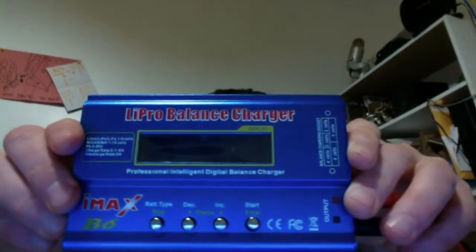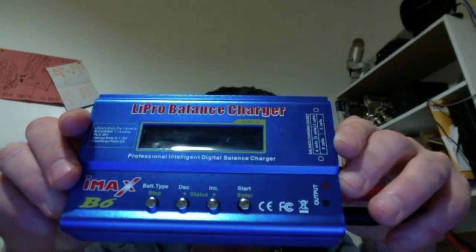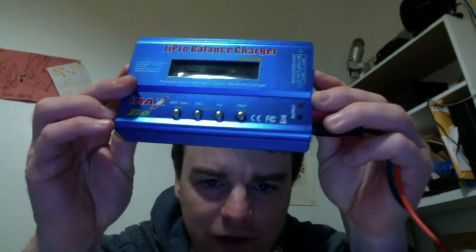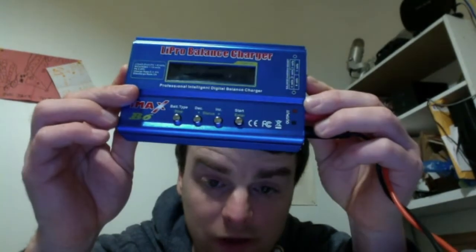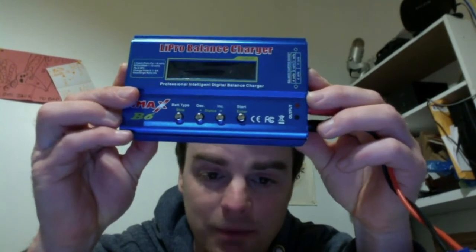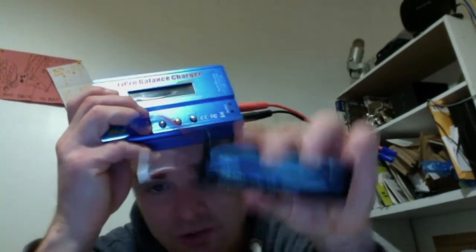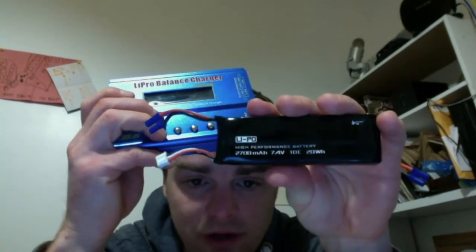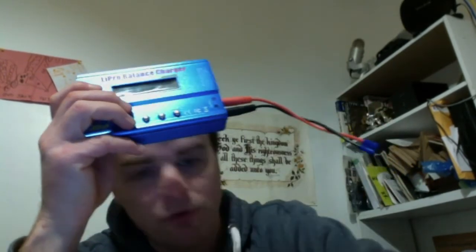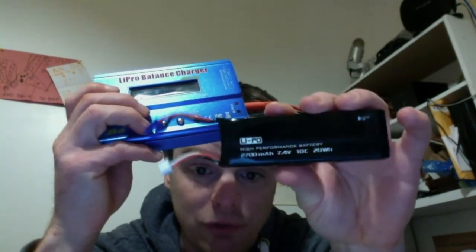I wish they would standardize on connectors but they don't. Anyway, you can get the iMax B6 off Banggood — that's the one I have — and it's good for my hobby aircraft and quadcopters. Sometimes you do have to buy the extra connectors, but that's only a couple of bucks. I'm expecting one of these batteries to come and I may end up getting two batteries eventually, so I'll have three in total.